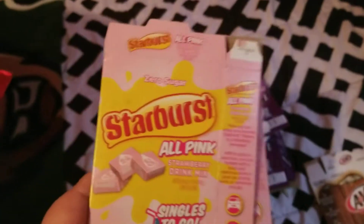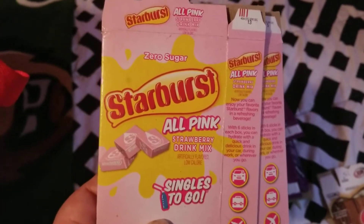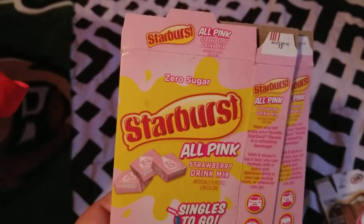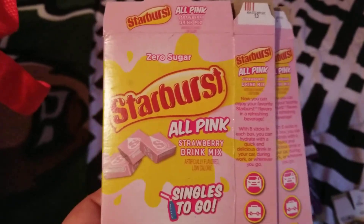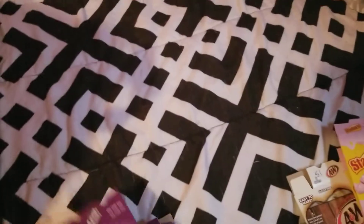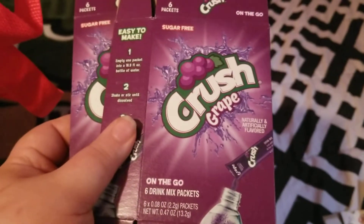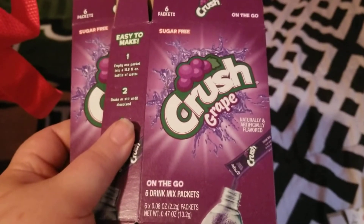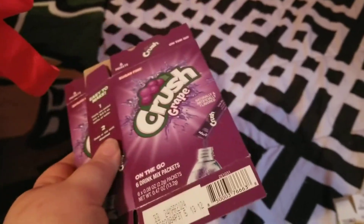The next thing my husband and my mother finished were two of these Starburst all-pink strawberry drink mixes, and they both really liked these so we would repurchase those. My mother also finished up two of the grape crush drink mixes and she liked these too, but her favorite is of course the A&W root beer mix.